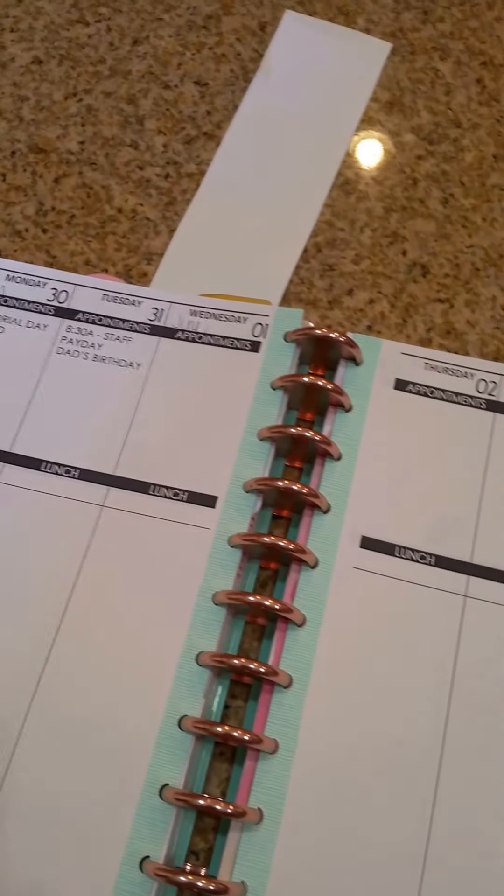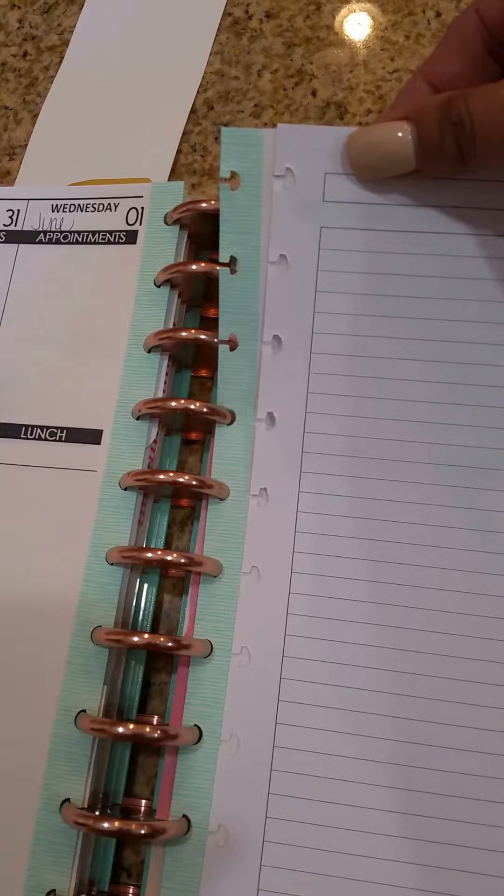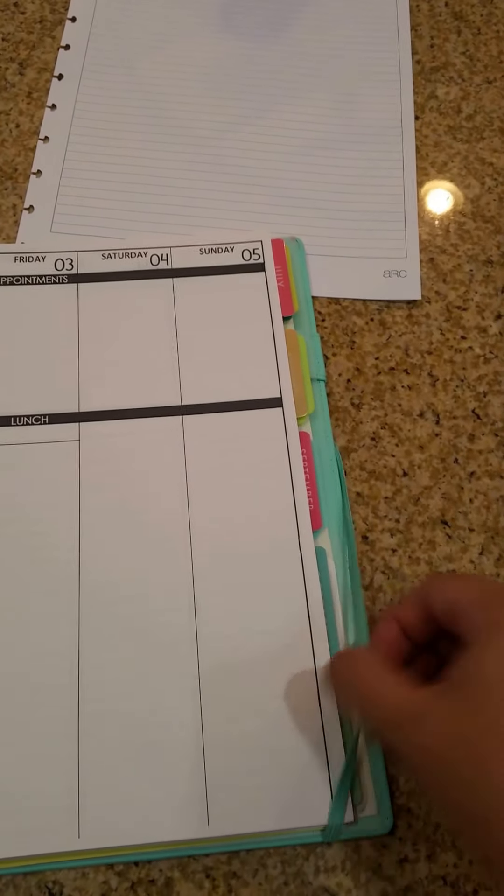It's the same little pocket with three little pockets here, and then it has notebook paper just like the Martha Stewart. Let's compare and see the paper quality. I think the punch is probably the same — it looks the same. Yeah, it's the shallow one, so that's the same. The back is blank. It says Arc here and has a pen loop.